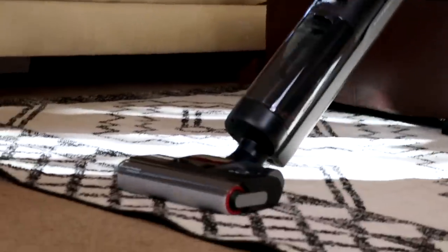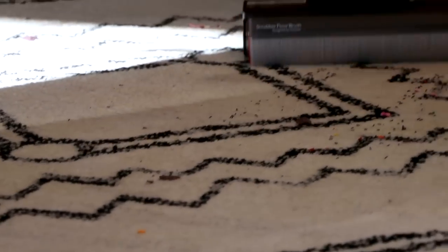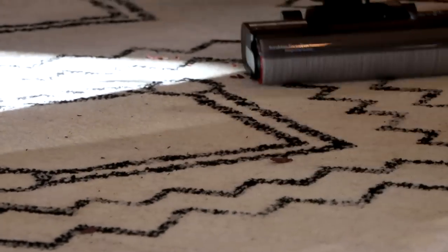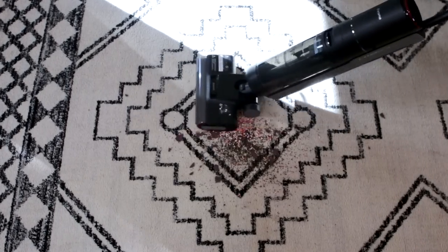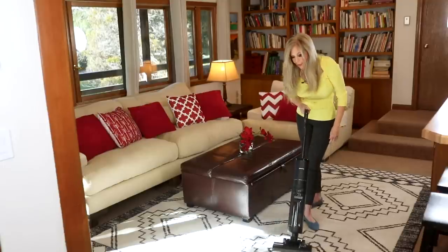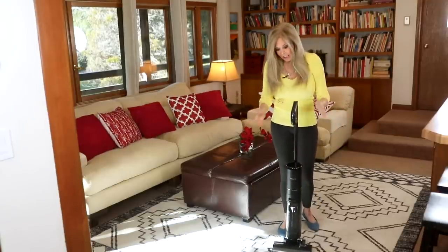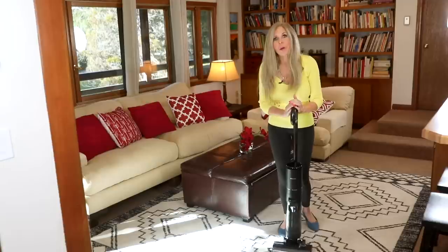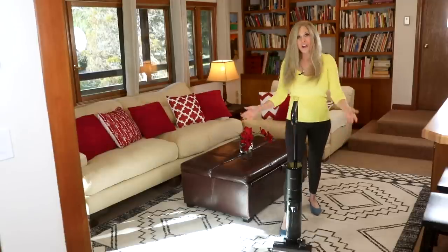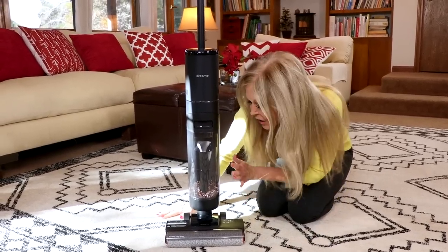The DreamTek H12 Pro is great for edge-to-edge cleaning, with a design that maneuvers with straight lines around the roller brush. It's got an upgraded dual edge cleaning brush. This cleaned up this whole room so fast. I love what I collected — I can see it in the dustbin right here. That's all the stuff that was on the floor.